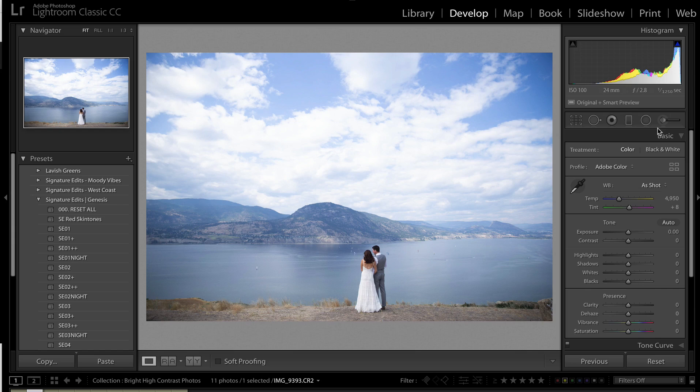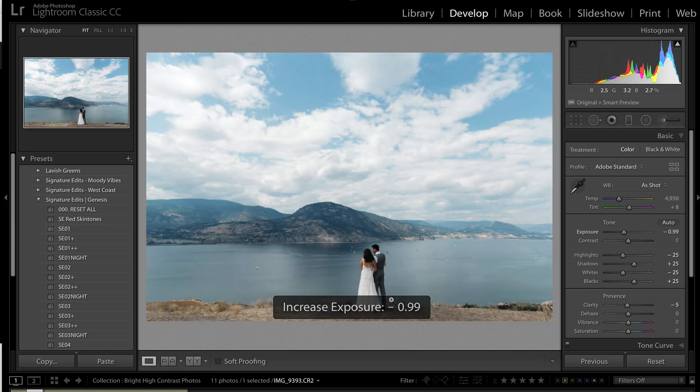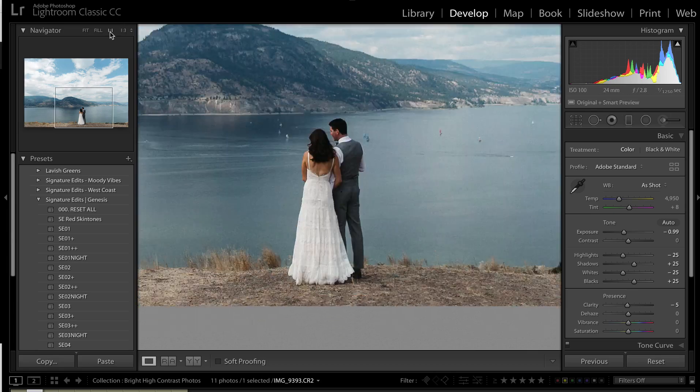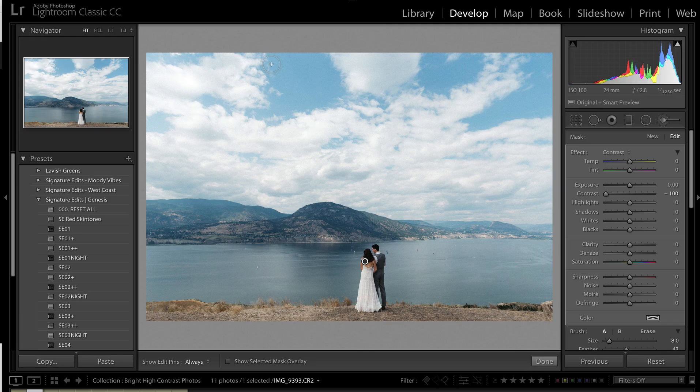That contrast trick is the number one thing I do when I'm working with skin tones and I'm finding the rest of the image looks okay but the skin looks way too dark. The image is where we want it, but the skin on the couple here is way too dark. So let's zoom in here — just grab the brush, contrast all the way down, and paint right on their skin. I'm not going to worry about their hair. Just hold down Alt to get to my eraser and auto-mask off so we're just affecting the skin. Add a little bit of whites to brighten it even further.